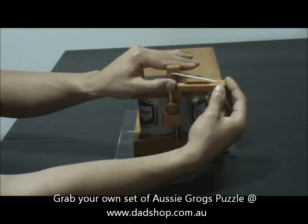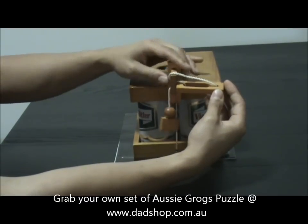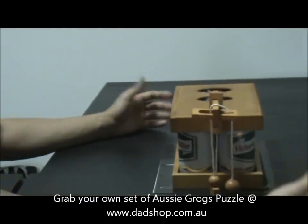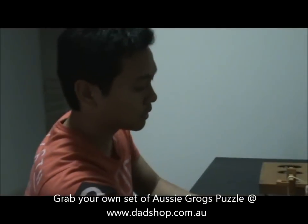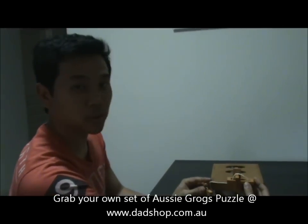Now, the next person who wants to unsolve this can't just pull it through — that's the whole point to this puzzle: to solve this bit. I'll show you how to solve it, which is exactly the same as putting it together. Keep in mind, there's more than one way to solve this, but this is the easiest way.